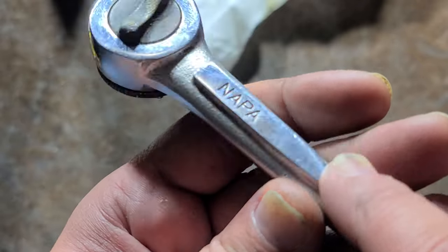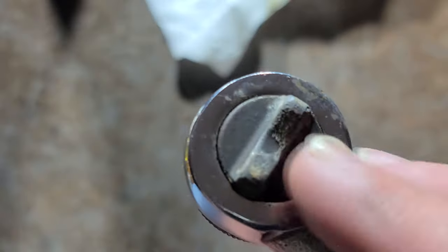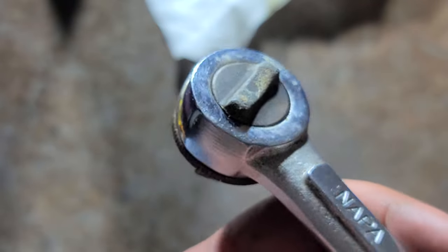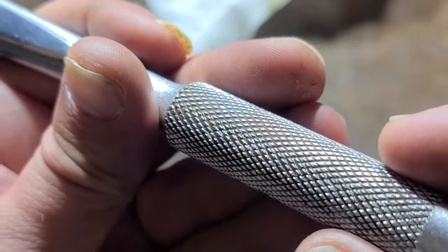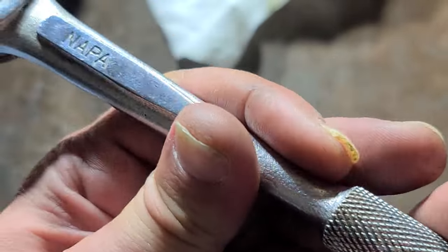This raised panel and the uniqueness of this reverse lever makes me think that this is an Isco built ratchet. No hole in the handle, but pretty solid knurling. I like that.